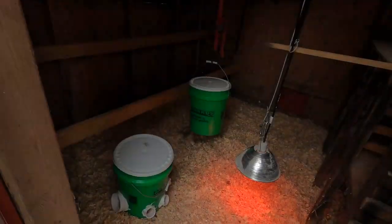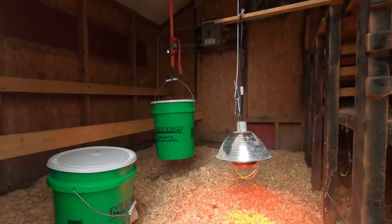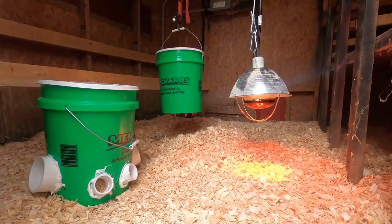On the inside, we have our feeder — I'll show you how we built that in one of these videos. Essentially it's just PVC in a bucket so they have access to food at all times. And then our watering nipples underneath.